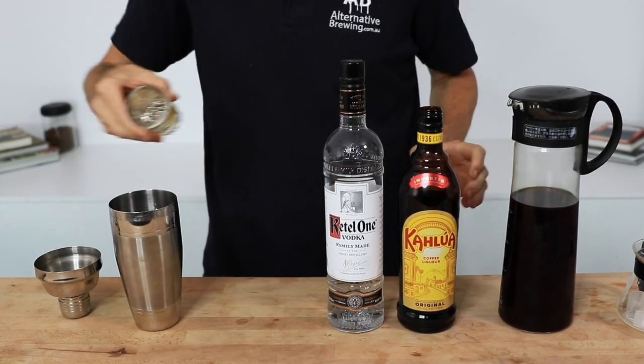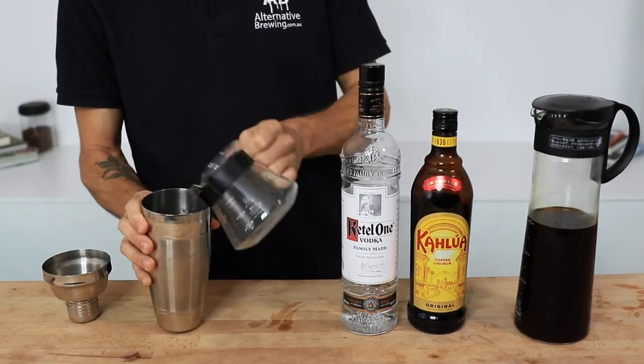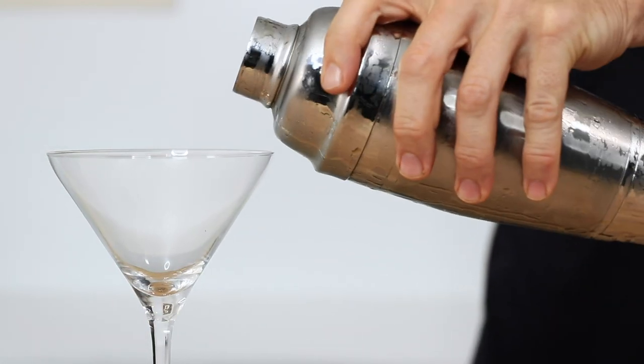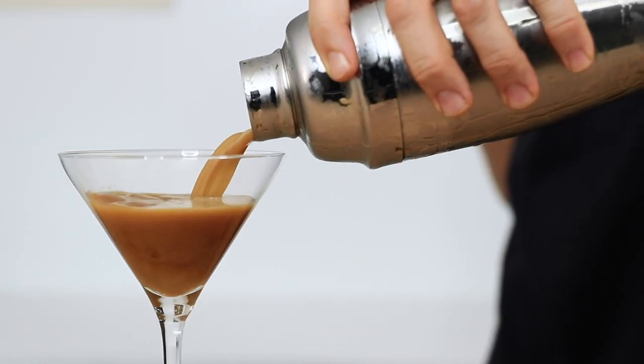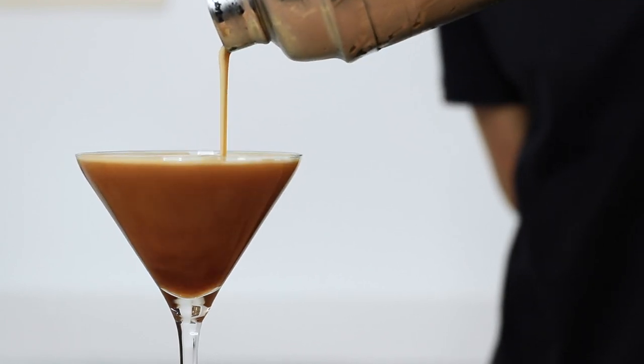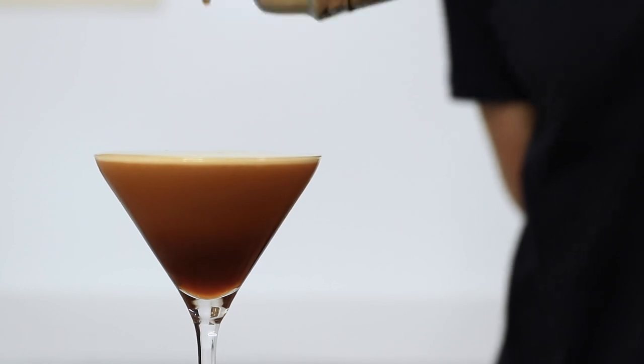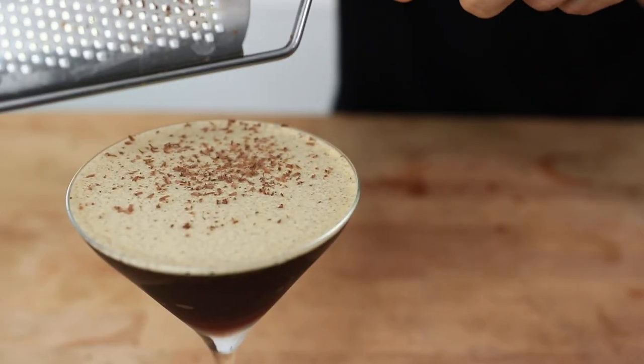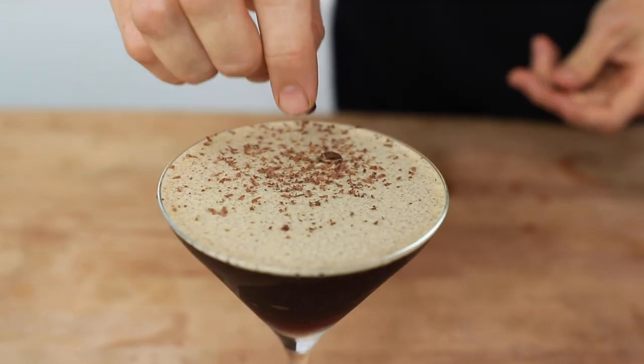For a very basic, no-frills recipe of the classic espresso martini, I'm pouring a third vodka, a third Kahlúa, and a third cold brew coffee into a shaker with ice and shaking it up. I've chosen not to use simple sugar syrup as I enjoy my coffee without sugar, so the Kahlúa should add enough sweetness. After a few moments it's ready to strain out from the ice. I'm going for a garnish of shaved chocolate — a personal touch — plus the official three coffee beans on top. And there you have it: an espresso martini, or more correctly, a cold brew martini. Cheers.